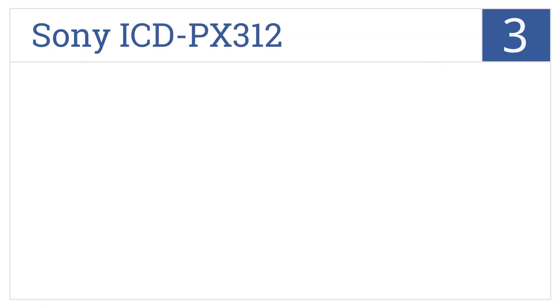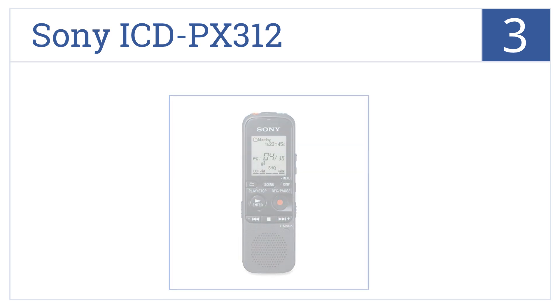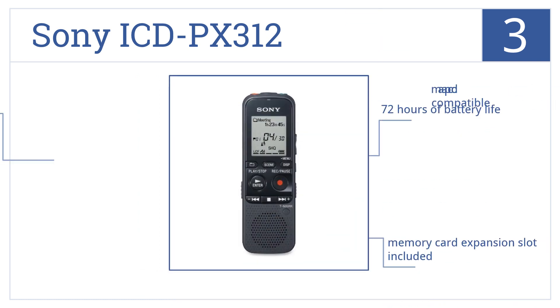At number 3, it's the Sony ICD-PX312, which has 2GB of flash memory built into its design and is capable of recording audio at a quality of 320 kbps. It has 72 hours of battery life, a memory card expansion slot included, and it's Mac and PC compatible.